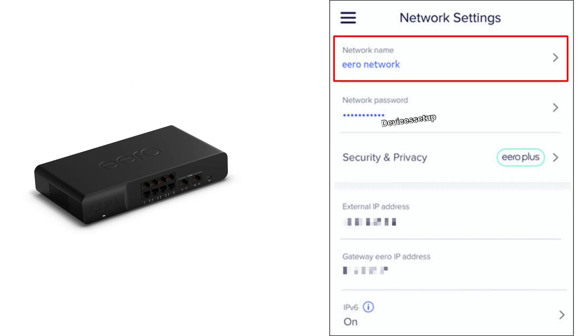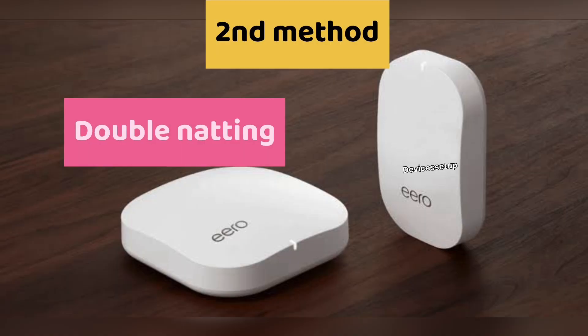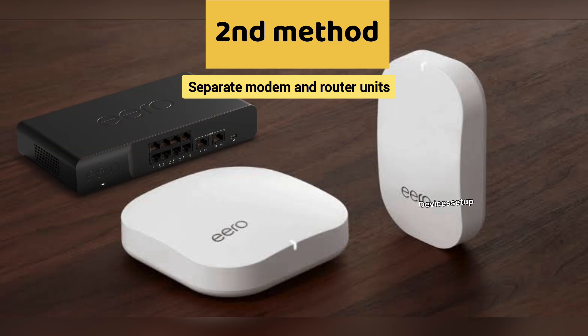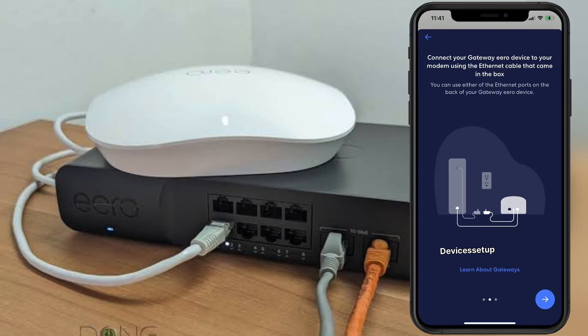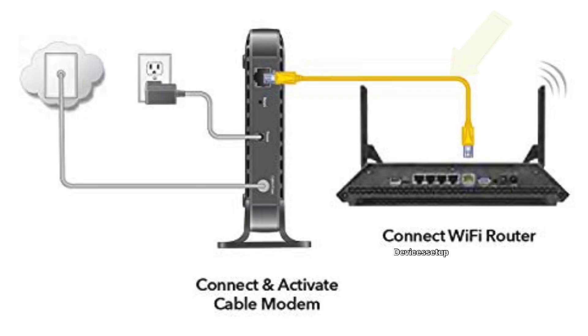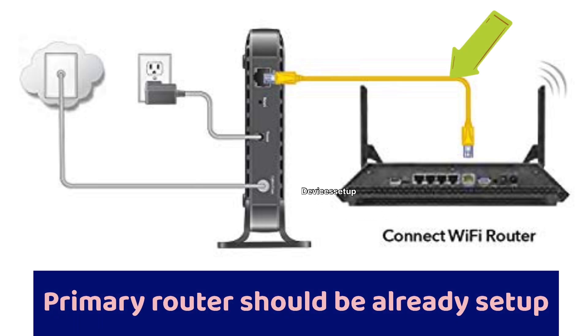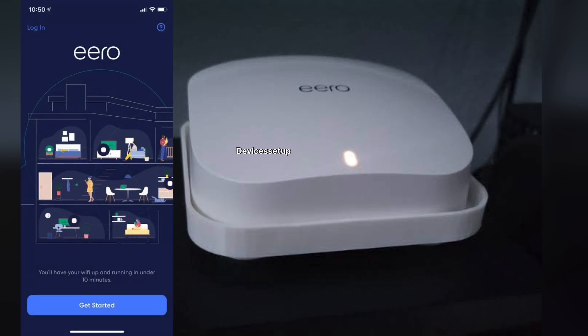Now let's check the second method, which is double NAT. If you have a separate modem and router unit, you will need to simply plug your gateway eero with an ethernet cable into your router's LAN port. When your primary router is connected via ethernet to your modem, the cable from the modem to the primary router should be connected into its WAN port. Make sure your primary router is already set up, then power on your eero and follow the in-app instructions to complete the eero setup.